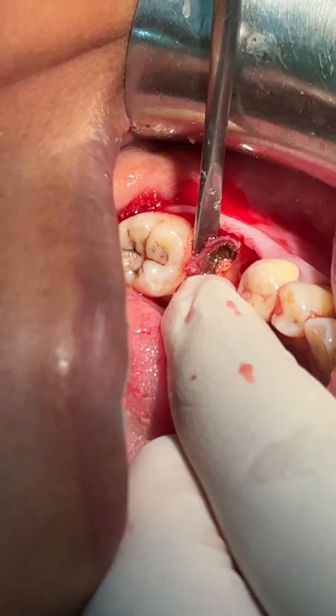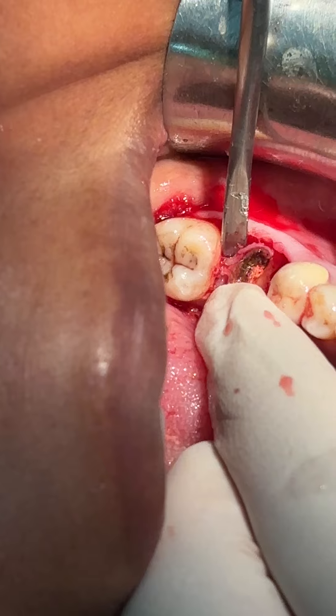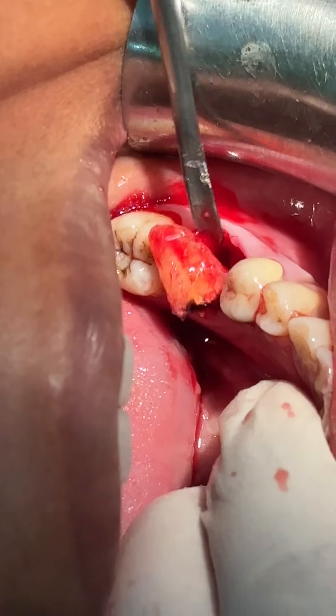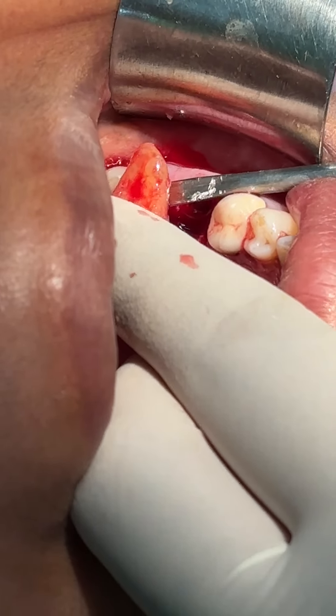This one root is out. And for the other root, with gentle traction — gentle traction — and the tooth is out.